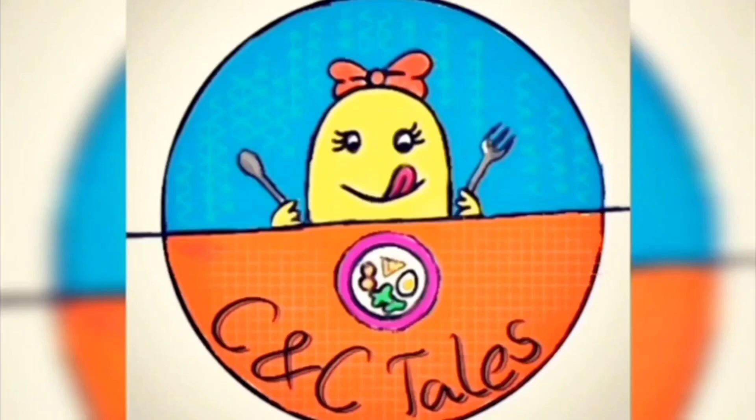Hello everyone, welcome to my channel, Croquery and Cutlery Tales.